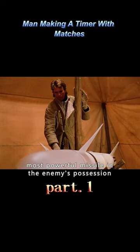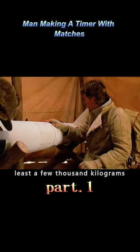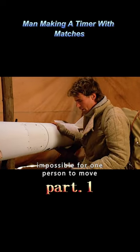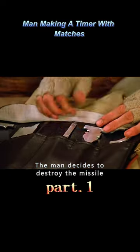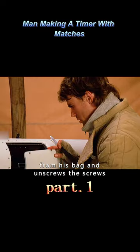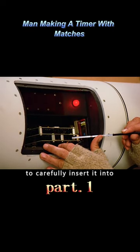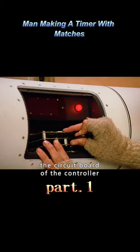In front of him is the most powerful missile in the enemy's possession. This missile weighs at least a few thousand kilograms — impossible for one person to move — so the man decides to destroy it. He quickly takes out tools from his back, unscrews the screws, removes the cover of the control box, and carefully inserts a dismantling wrench into the circuit board of the controller.